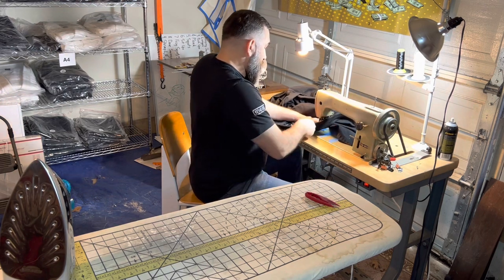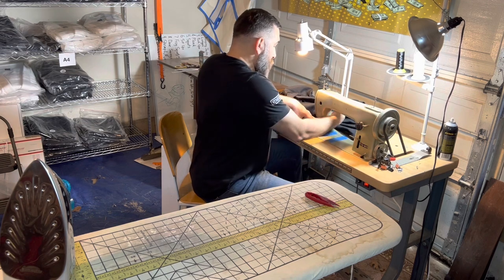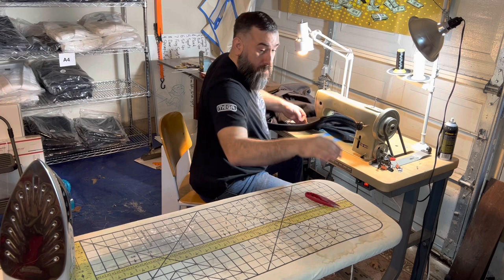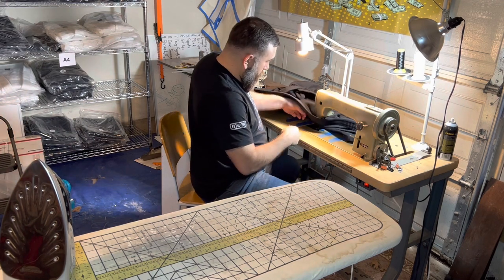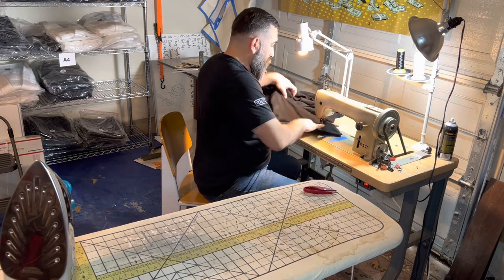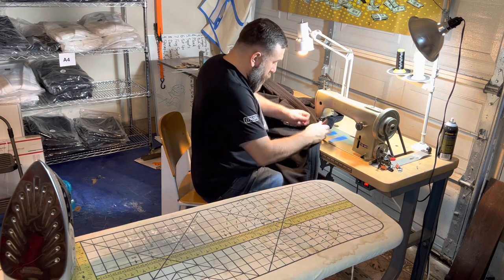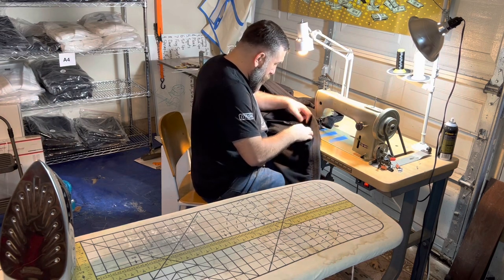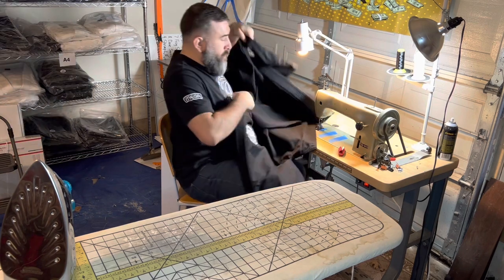So we're gonna go ahead and finish the stitches up. I go around each of the patches twice to make sure they don't come out. Jujitsu is a vigorous, rough sport — people yanking and pulling on you — and so you need extra stitching on those embroideries or patches. Again, just pulling the threads out and cutting off any excess, making sure that everything looks good.